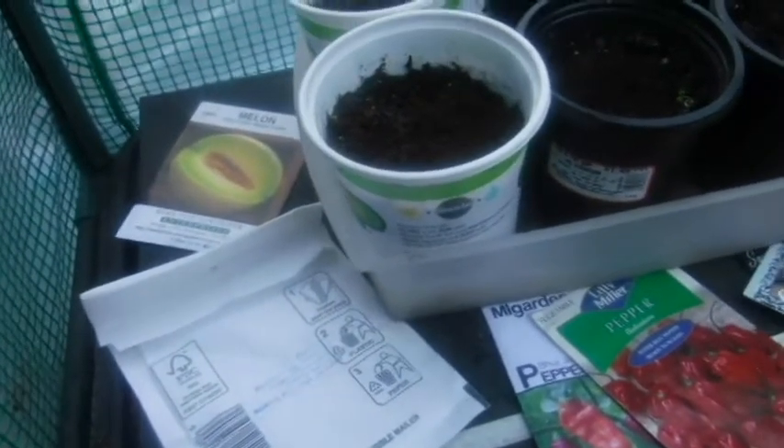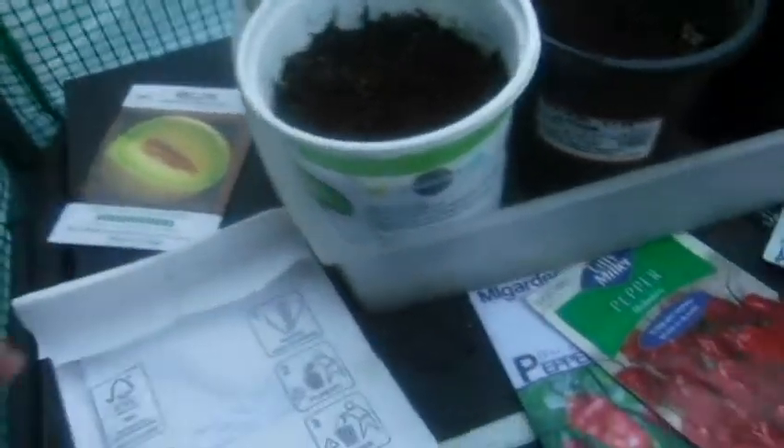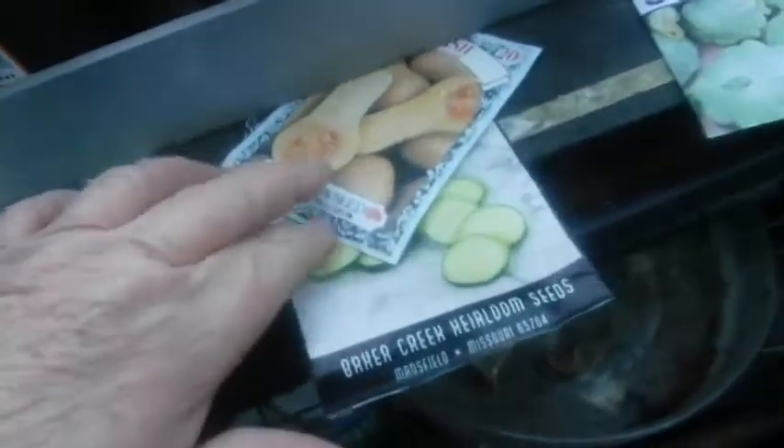I'm going to start the bigger seeds right now. These are very, very old Thai melon squash seeds. These are fresh peppers, very old peppers, and very, very old squash.